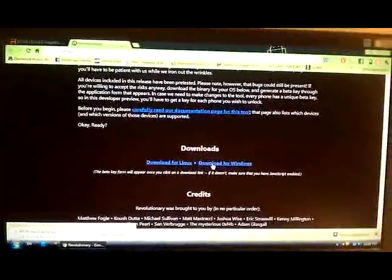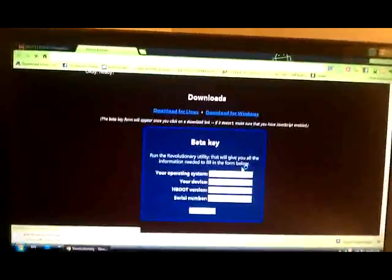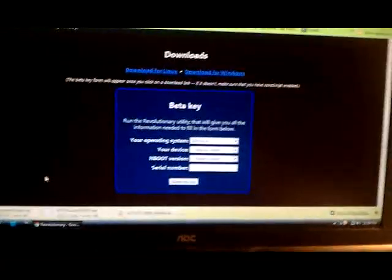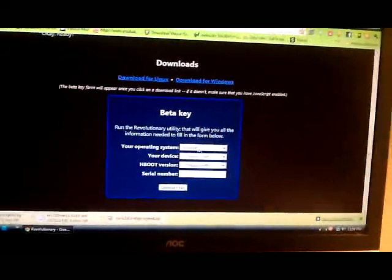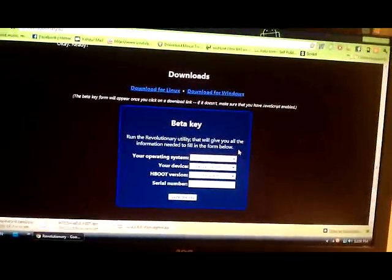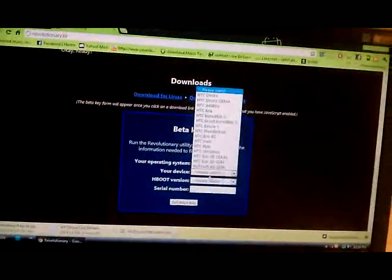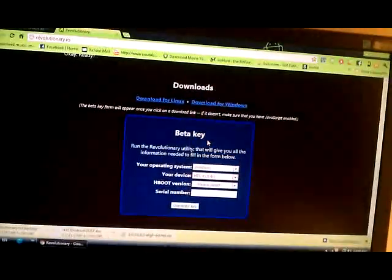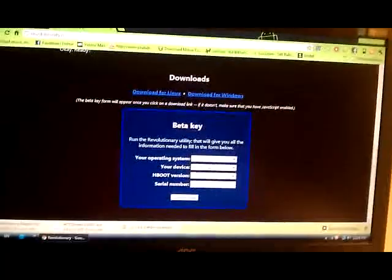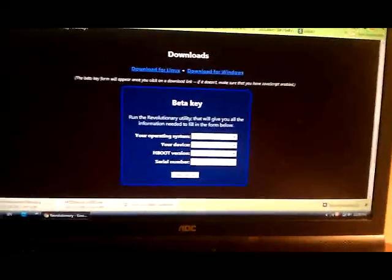We'll go to the site and download for Windows. It's going to ask you the operating system — mine's Windows, but you may need Linux or whatever. Put your device as HTC EVO 4G, and your HBOOT version — it's the only one on there. And then right here in the bottom, it should look like this.